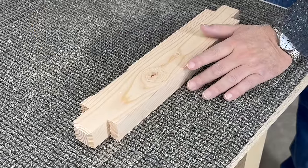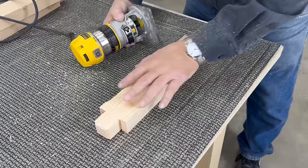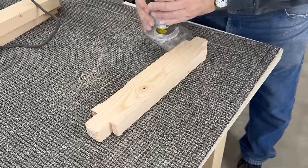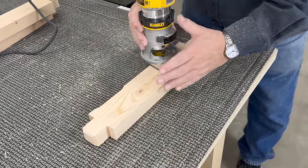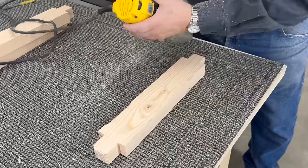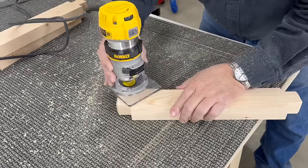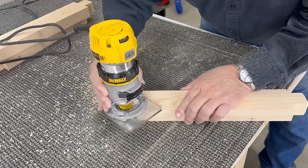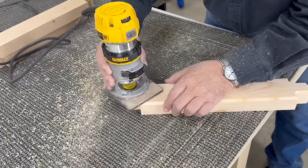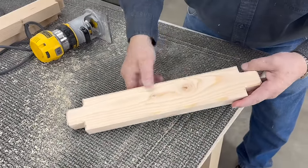Typically on a router you push into the cut of the blade. Well, I've learned over the years that especially on some woods — and pine is one of them, this is just a pine 2x4 — they have a tendency to pull splinters. So if you pull into your cut rather than push into your cut, you don't get that splintering. Okay, there's our piece all done.